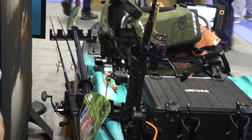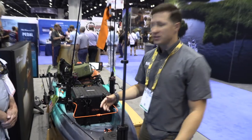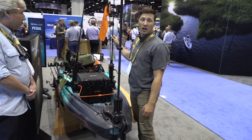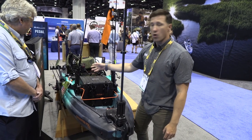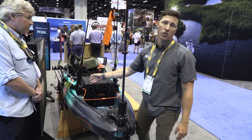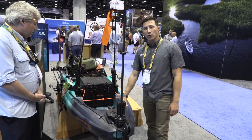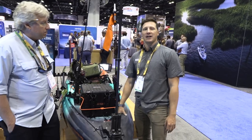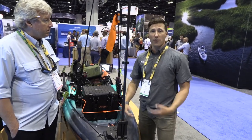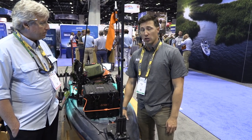Horizontal rod storage has been added to the accessory tracks on the side. When fishing up against trees, under bridges, or along rivers, having rods stored horizontally prevents them from catching on obstacles — a nice practical addition. The kayak is 13 feet 2 inches with a maximum capacity of about 300 pounds, giving plenty of room for a person and all their gear.